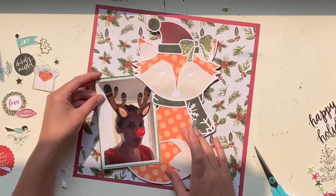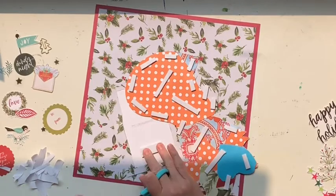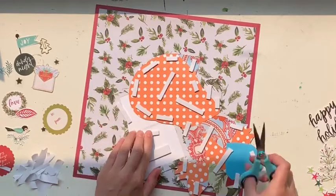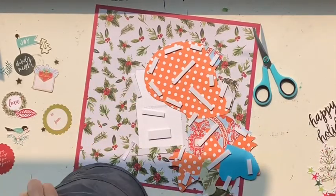Hey everyone, Jess here from the Scrappy Sisters. I am creating this super cute layout using the Festive Fox cut file over in the Confessions of the Paper Attic Etsy shop. I will link the Etsy shop down below and also put a link directly to the Festive Fox cut file down below.